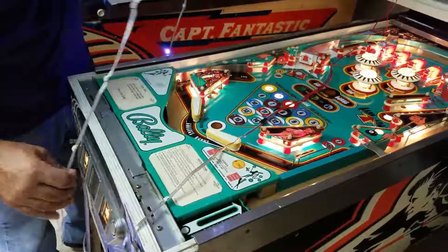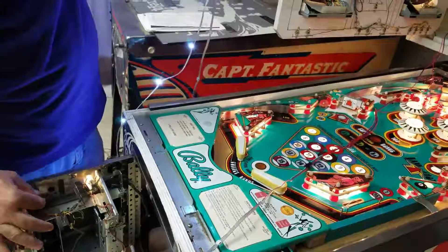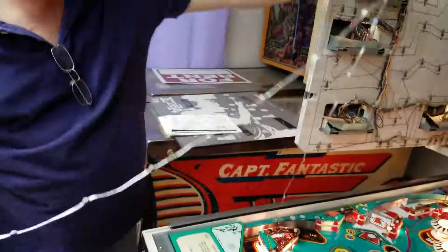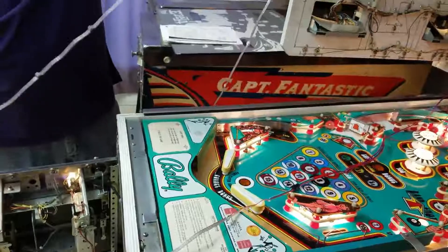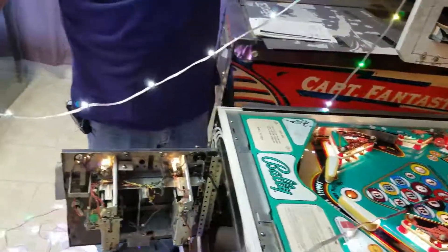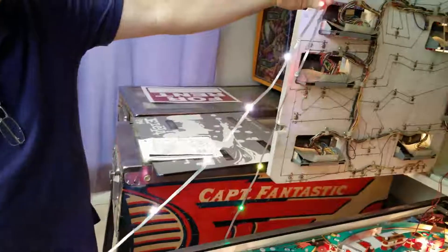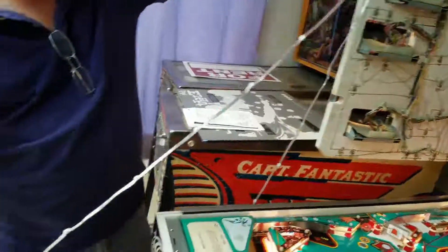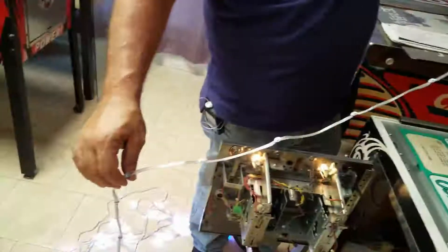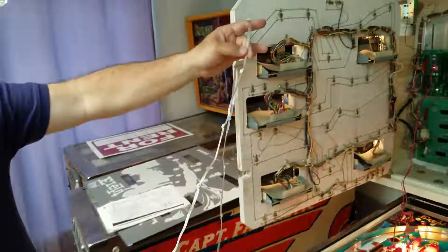If we put the machine in test mode, you should see them all turn on and flash corresponding to the test. We must have a bad contact somewhere. But you can see all the board lights are flashing and they're all mapped to lights on this string, and they are all flashing at the same time. So it looks like we have good continuity. All the lights are working — now we just have to program each light to its corresponding spot on the playfield and then we can do some tricks with it.